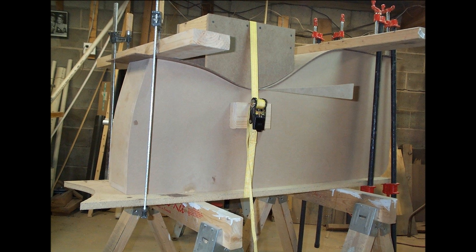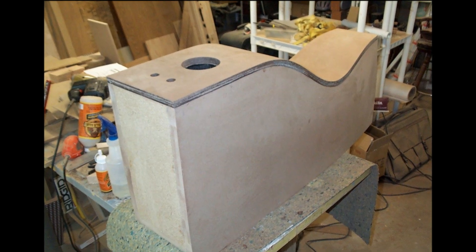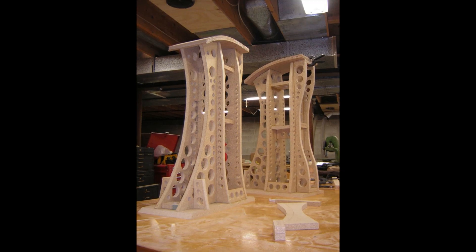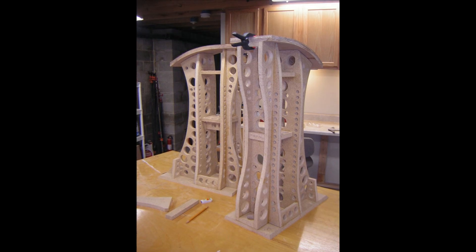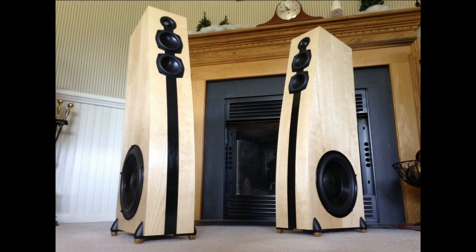My favorite method of creating curved panels is the lamination method. I use several sheets of one-eighth inch high-density fiberboard HDF and glue them together to create a rigid but fairly light panel. I've used this method on dozens of projects and it always works great. It's a lot of fun to make curved speakers. I think they just look so cool and I feel like it's worth the extra effort.